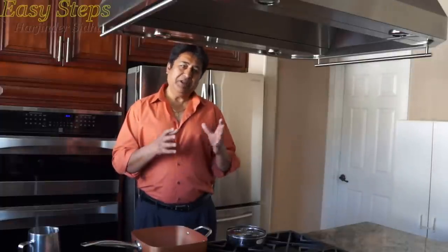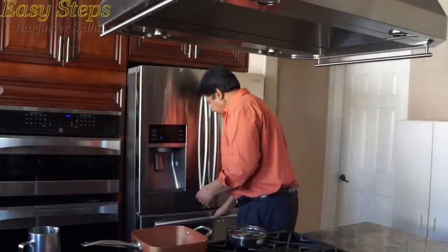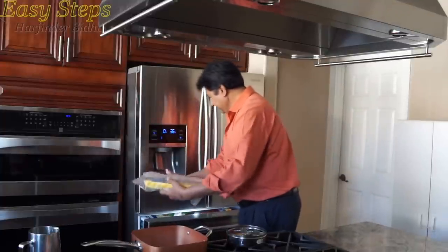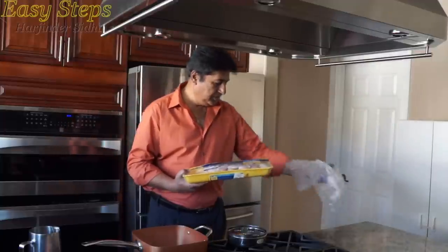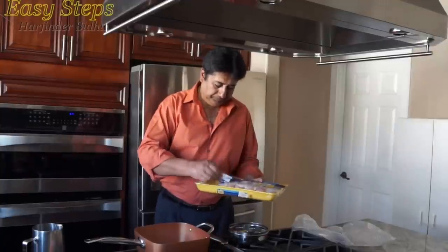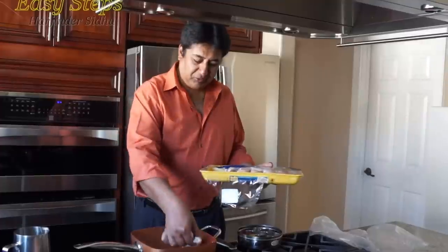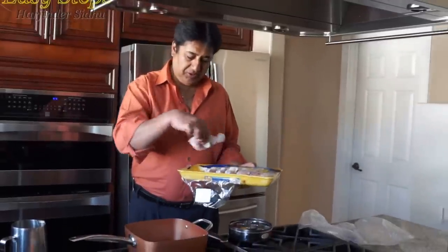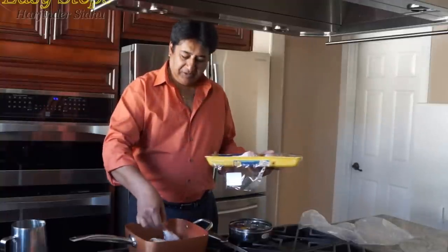I'm going to be making chicken with rice and some vegetables. I have fresh chicken legs — these are the chicken drumsticks. Sheru loves them, so I'm going to grab 5 of these.